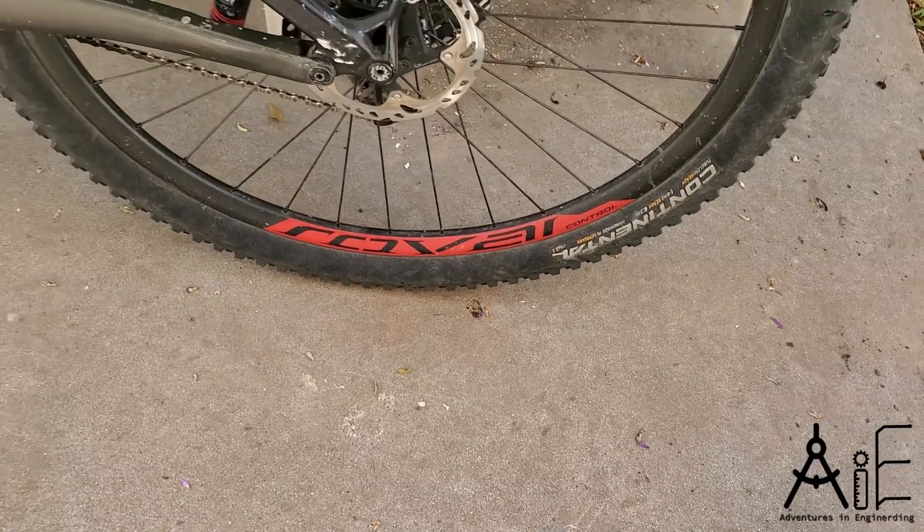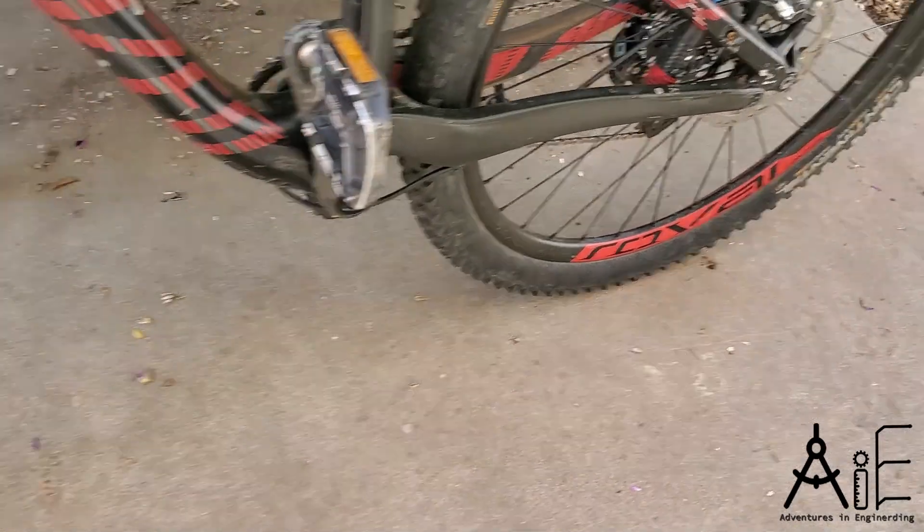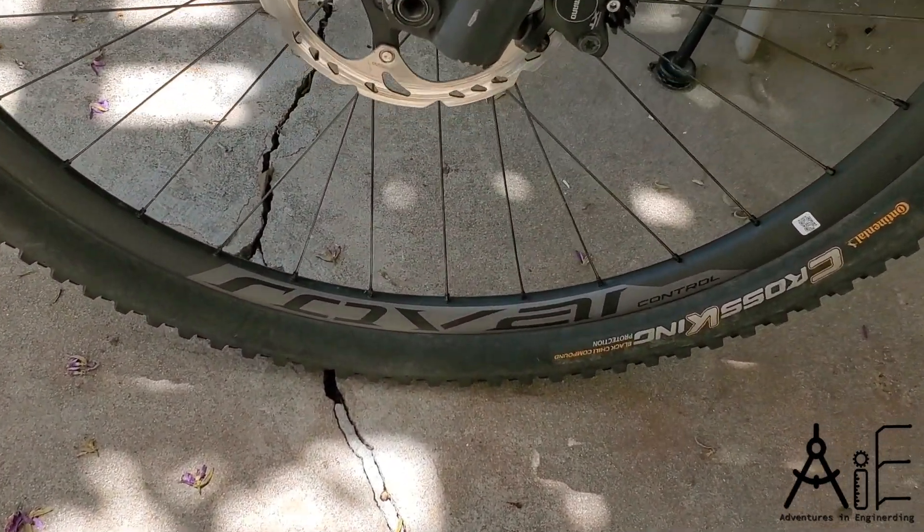I decided to replace all of the spoke nipples with brass units. In the process, I was able to save the rear wheel, but the front wheel had enough cracks that I deemed it was not safe to ride on anymore.